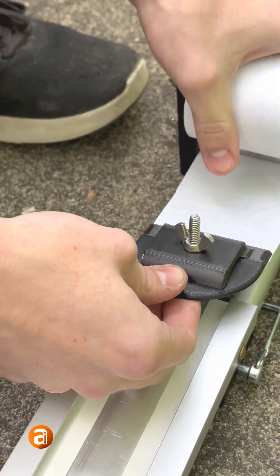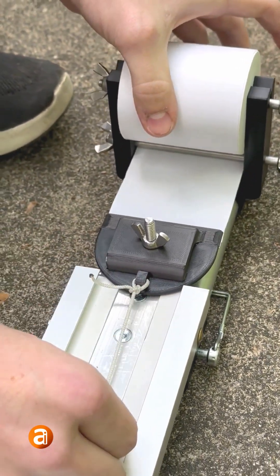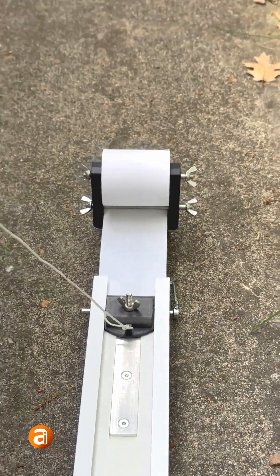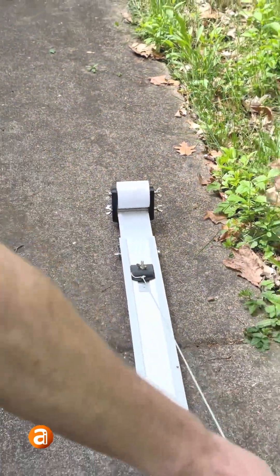Unroll your paper just a little bit and feed your sled into the track. Now you can take your string and pull your paper all the way down.